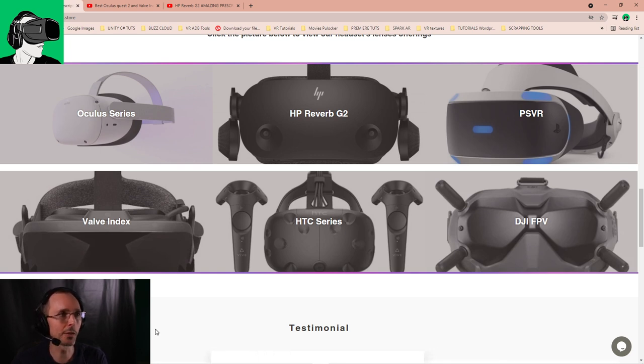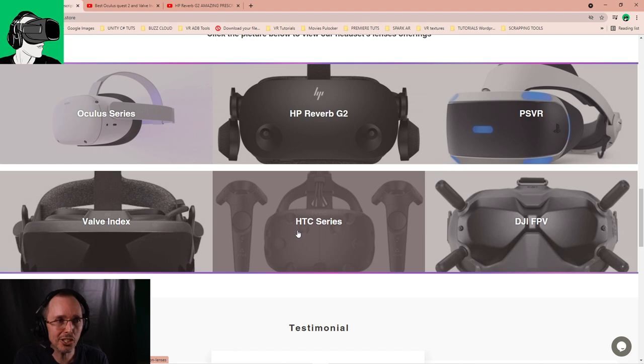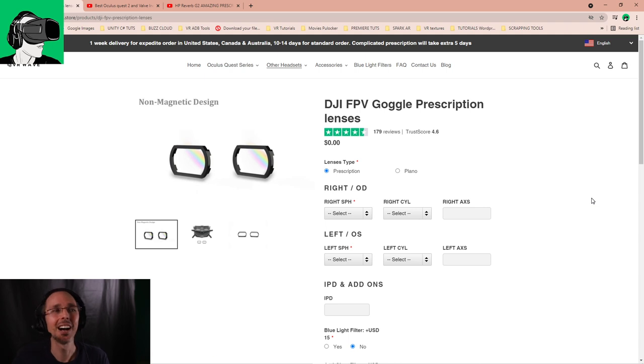Those adapters at the VR-wave.store website are available for a whole wide range of different VR headsets: the Oculus/Facebook series for the Quest, the HP Reverb G2, also the PSVR, the Valve Index, the HTC Vive series, and also now — and I'm very excited about this — the DJI FPV series. So if you don't have a VR headset but you do have a DJI FPV and you want better immersion, you can order one too.